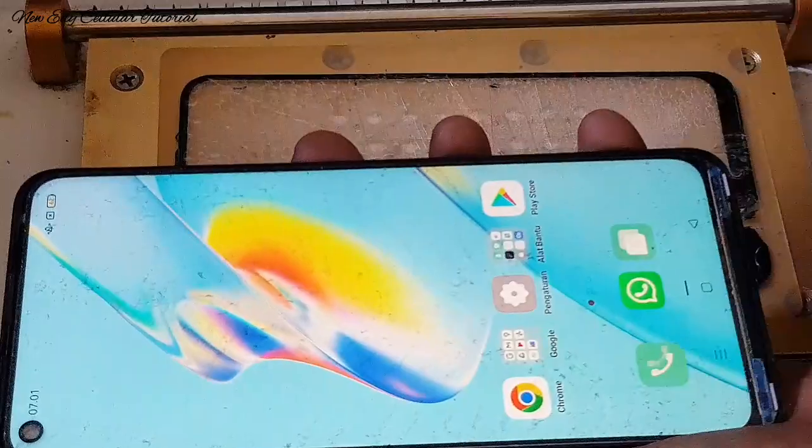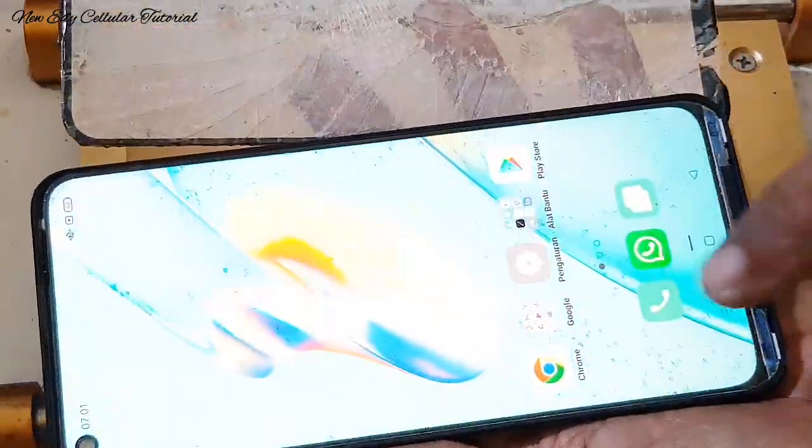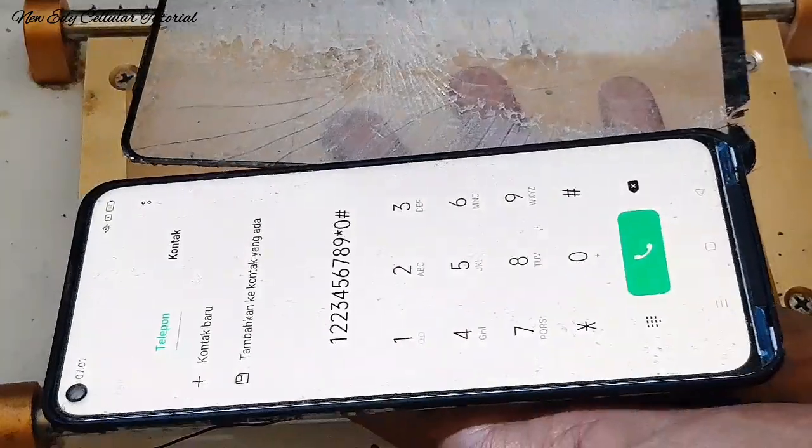Setelah saya coba mengetes touchscreen-nya, alhamdulillah masih normal dan sudah sukses memisahkan kaca touchscreen dari LCD. Alhamdulillah LCD-nya masih original dan masih bisa berfungsi dengan normal.